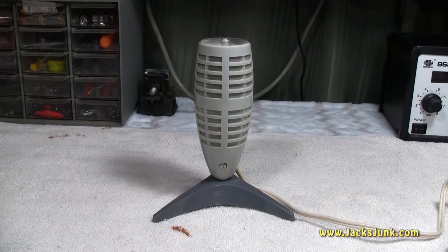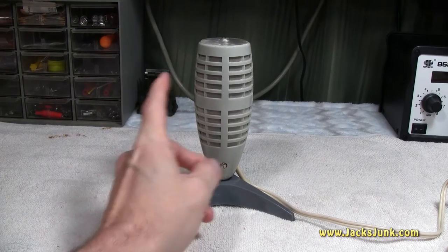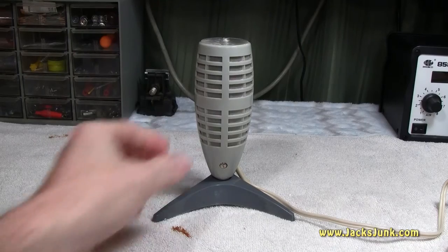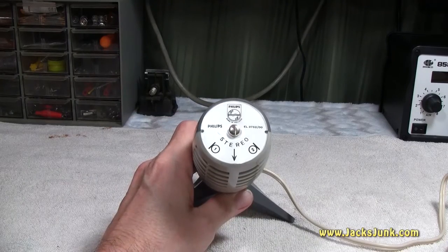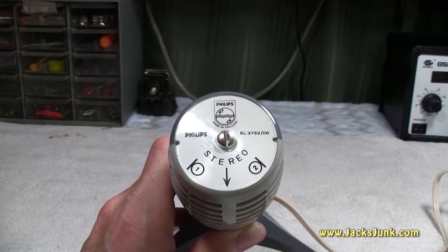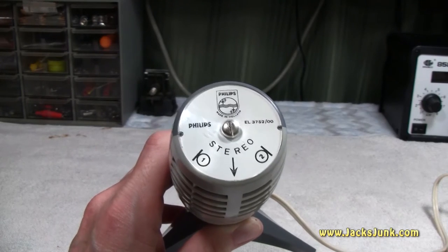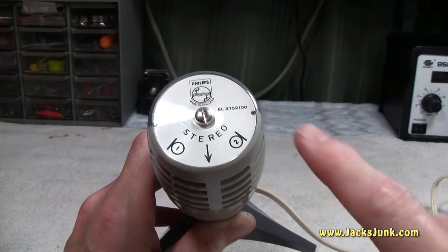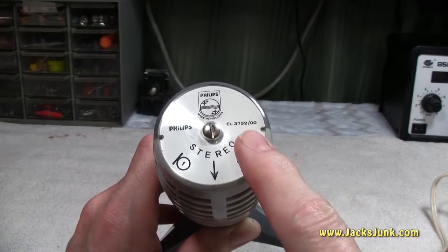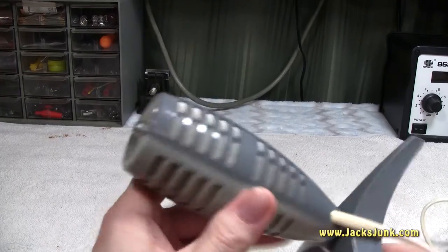Part of this video we'll actually get to test the microphone out and see how it sounds. The microphone is about six and a half inches tall, made out of plastic with a plastic pedestal. The microphone elements are on either side of the body — it tells us so on top — and up top we have the Philips logo. This microphone is made in Holland, and I believe all of them are made in Holland based on the few examples I've seen online.